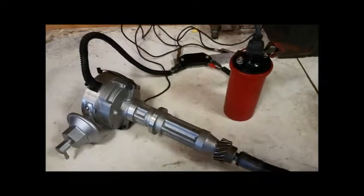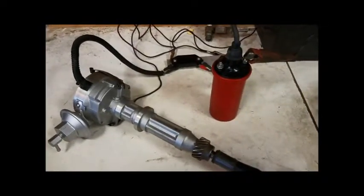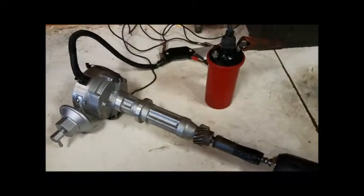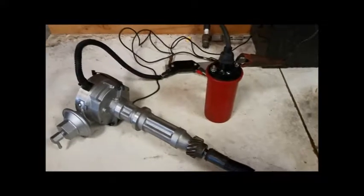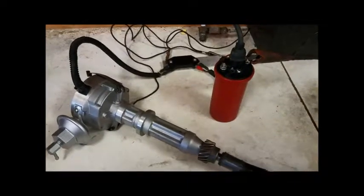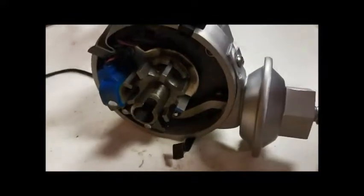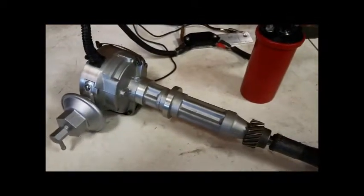Hey everyone, I just wanted to show you the GM HEI ignition conversion for the International Harvester Holley distributor. This one fits in the standard distributor. The ignition module is mounted externally, and we use the standard round canister style coil so that it bolts on in the original location, providing the GM HEI spark. We use the magnetic pickup in the distributor for carbureted conversions.